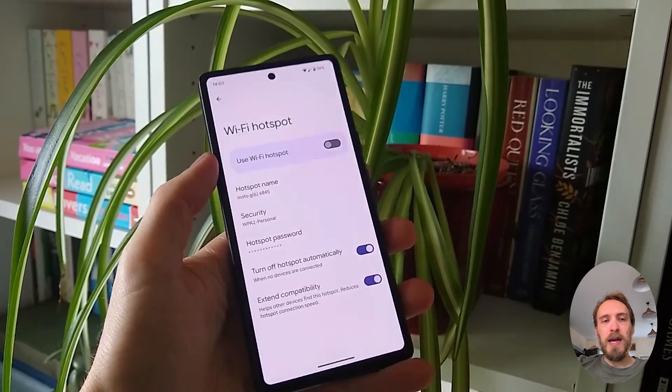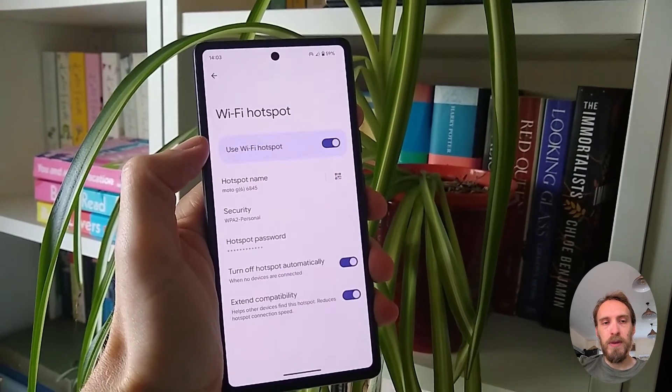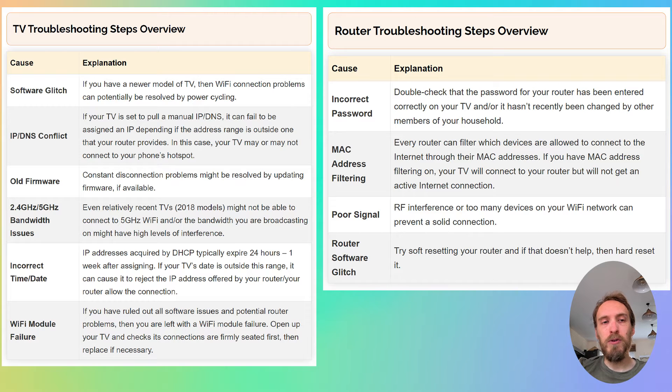If your TV connects to your phone hotspot and can access the internet through your phone — assuming you've got mobile data switched on — then you can assume the problem is with your router and not your TV. If your TV will not connect to your phone hotspot, then you either have a software issue with your TV or a hardware problem with the Wi-Fi card. Depending on the results of this test, you can follow the router troubleshooting steps or the TV troubleshooting steps.